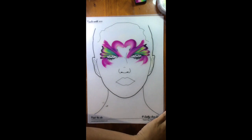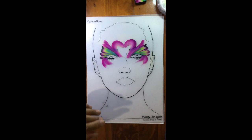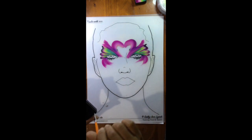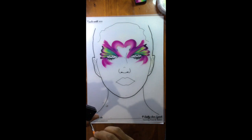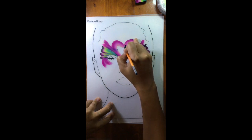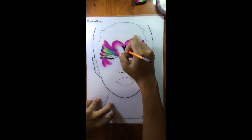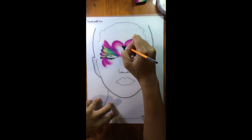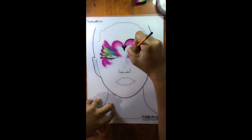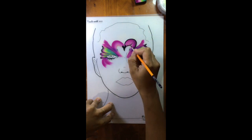Now I'm going to grab my number three round brush and grab my black paint. I'm going to do a teardrop pointing down and another teardrop pointing down — it's like painting a black love heart. Then I will start outlining the head just like that and add a little bit of the jaw on each side.